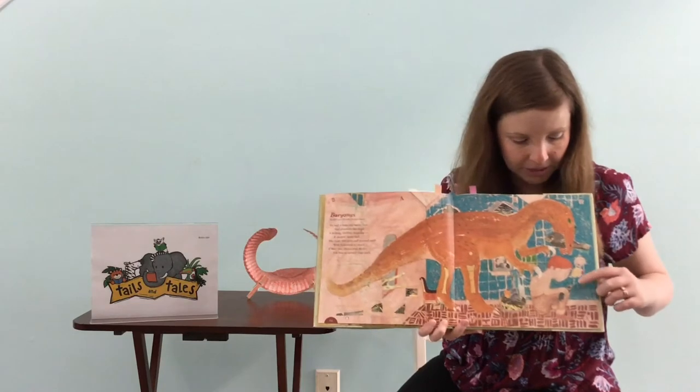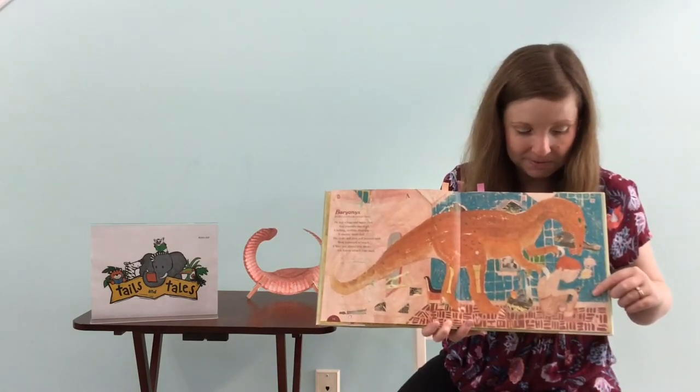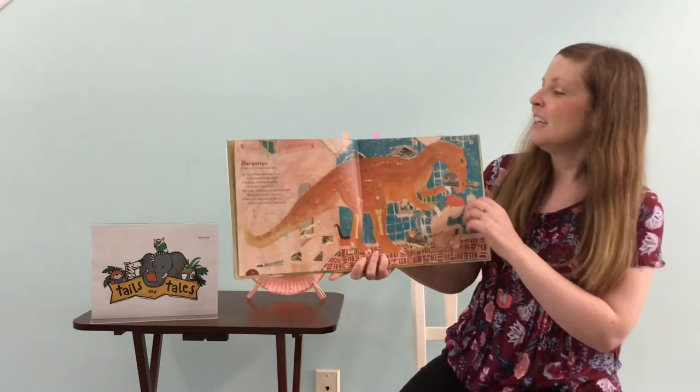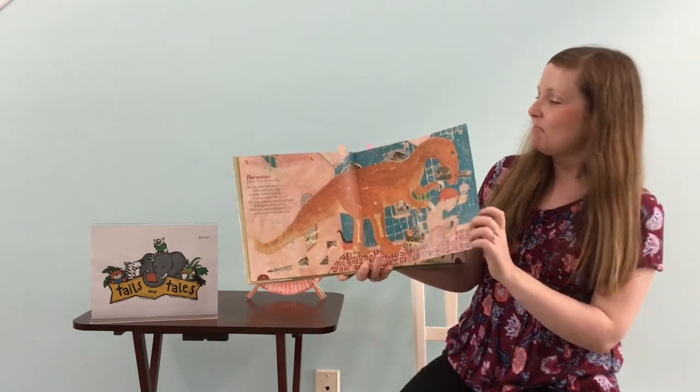And there he is — he's scratching somebody's back. I don't know, I think it might hurt though. It's known for those claws. That's funny.